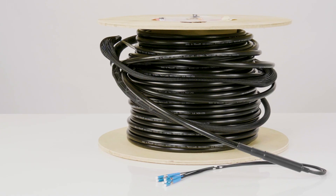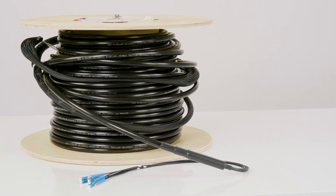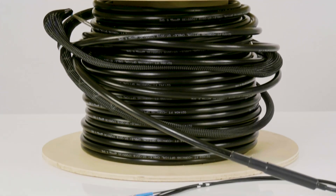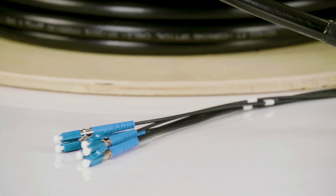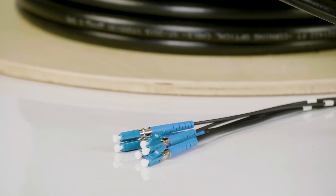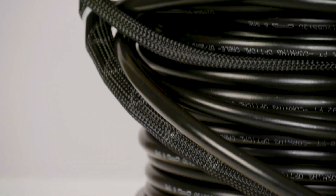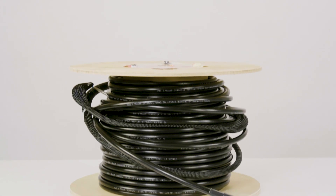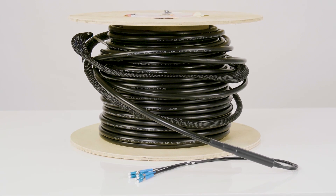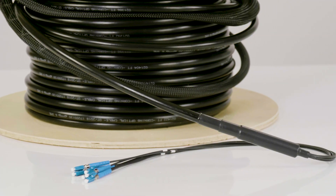Our Corning ALTOS and CommScope direct burial cable includes a corrugated steel armor which is very heavy duty, while our micro armor includes a thin spiraling stainless steel armor. The standard direct burial is much heavier and more rigid but typically costs less — it is the most robust jacket we offer. Typically the micro armor is higher in cost versus your standard direct burial jacket, but is thinner, lighter, and much more flexible, making your install easier.